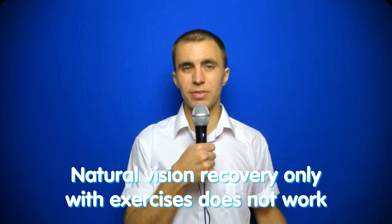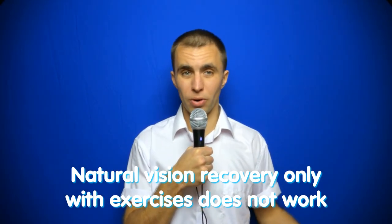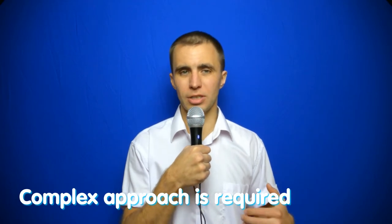Natural vision recovery with exercises only doesn't work. My name is Sviatoslav and I would like to share with you: to restore vision with exercises only doesn't work — a complex approach is required.